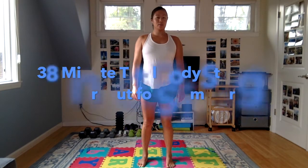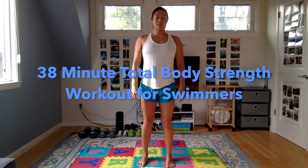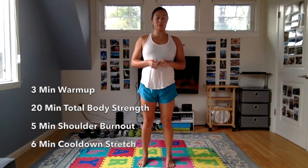Hi everyone, my name is Julia Tong and I'm a physical therapist at Breakthrough. I'm here today with a total body strength workout for swimmers. This is a nice dry land workout, it's going to be about 40 minutes and it'll include your warm up, then a total body strength section which you can do with or without weights depending on what you have available. There's going to be a shoulder burnout round at the end, followed by a cool down and stretch.